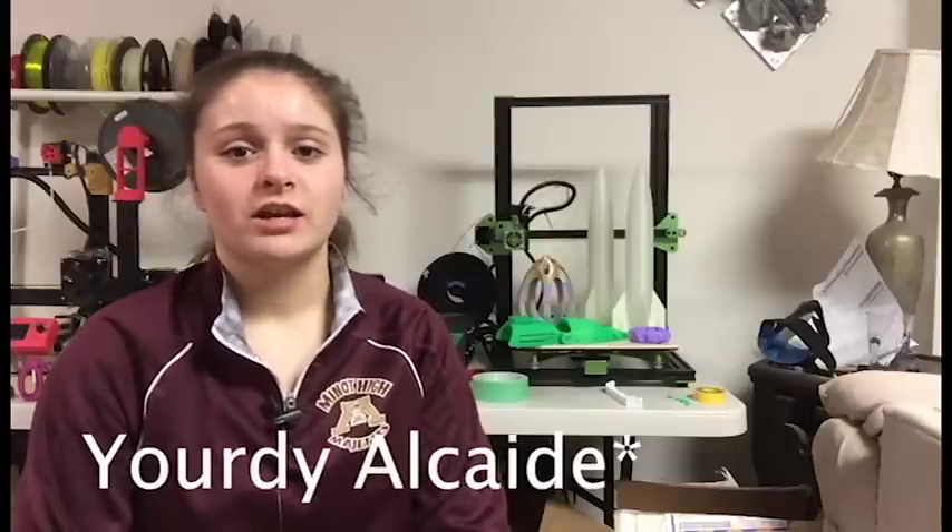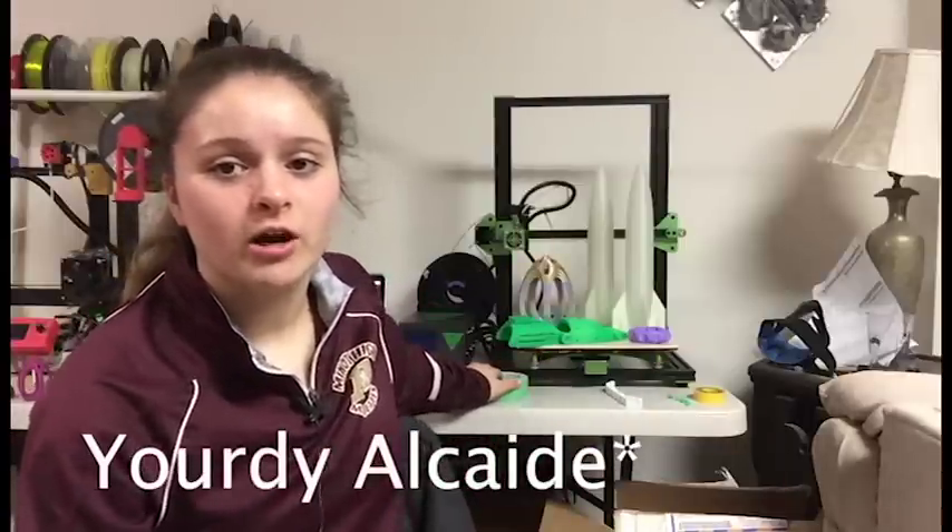One person I really want to thank for helping me with a lot of this is Yoder. He has helped me so much with this printer. He helped me put a new Marlin firmware onto this printer and there was a lot of struggle with that but we got it to work. He's helped me with ups and downs, filament clicking, all that. I will have a link down in the description to his channel where he does a lot of Marlin firmware and 3D printing videos.